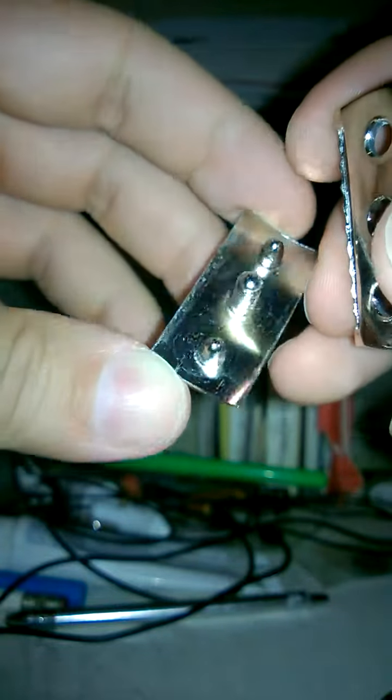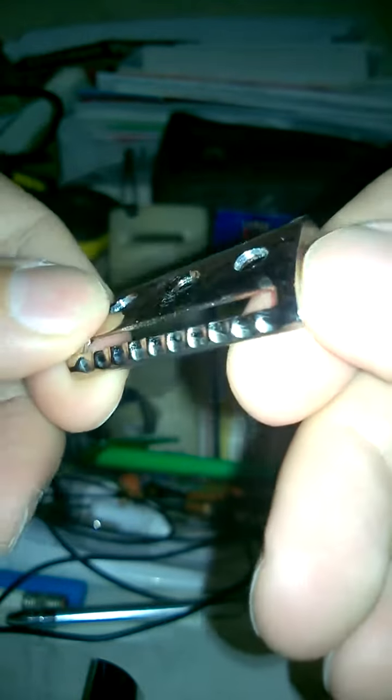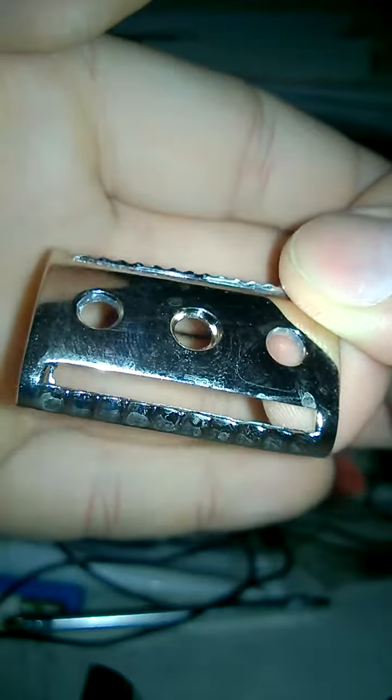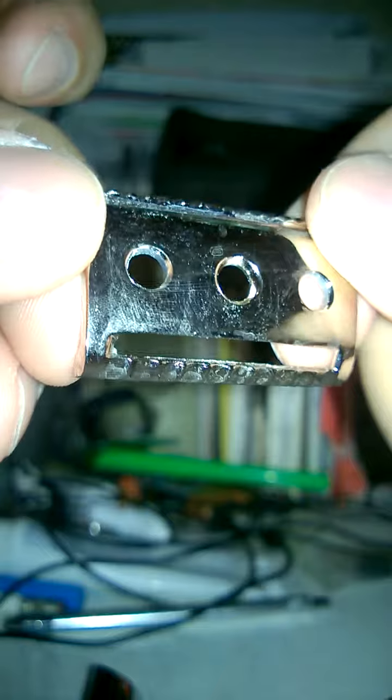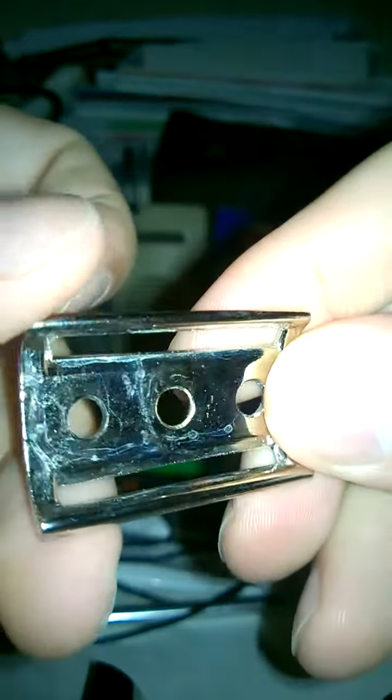There's a little oxidation underneath the cap but it polishes out for the most part. I have a couple that I use for myself when I use double-edge and they haven't given me any issues. The pleating on these is actually pretty generous.